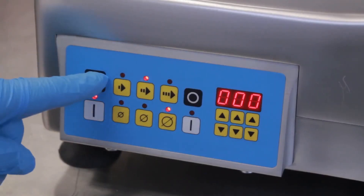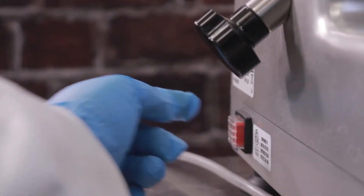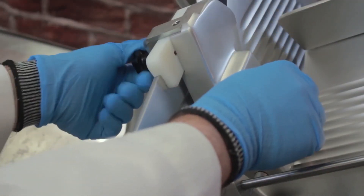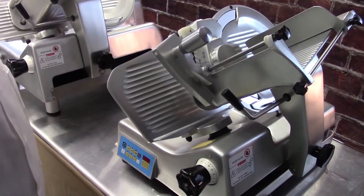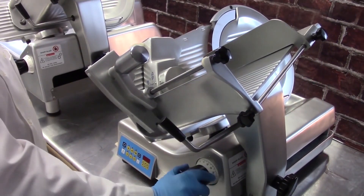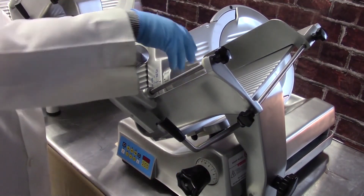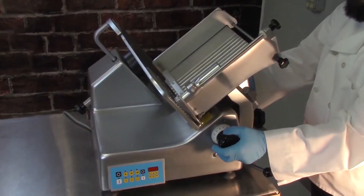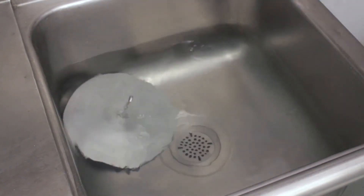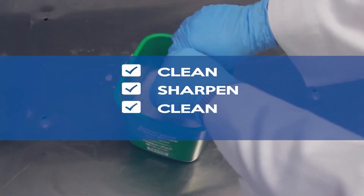Turn off the slicer and unplug the machine. Carefully hold the sharpener steady and loosen the mounting knob. Grasp the carriage handle and slide the carriage all the way toward you. Turn the thickness control dial all the way to the minimum to fully close the fence. Remove the sharpener. After sharpening, thoroughly disassemble, clean and sanitize the slicer in order to remove grinding debris. Remember: clean, sharpen, clean, sanitize.